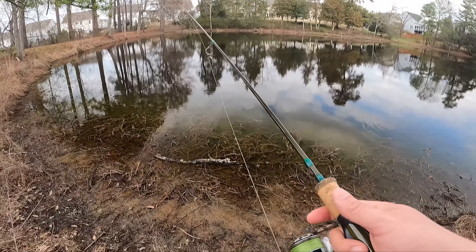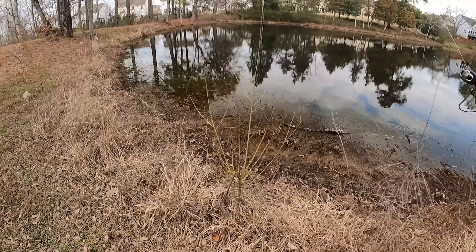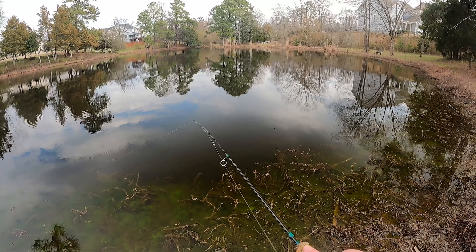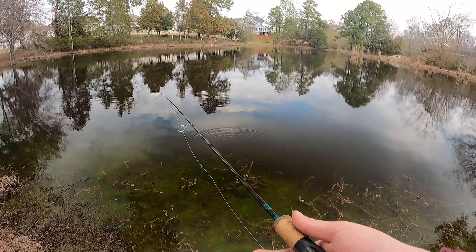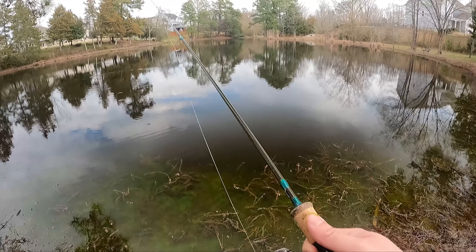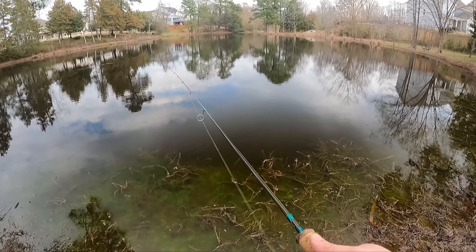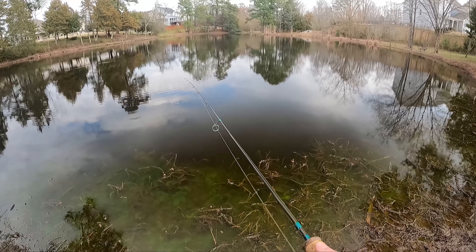Hoping to do a tournament this year — I wanted to do one last year but the schedules never lined up. Oh, that felt like a fish. Got a couple little tugs right there, something small.